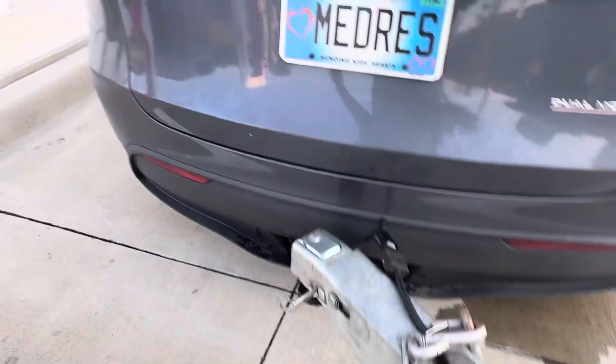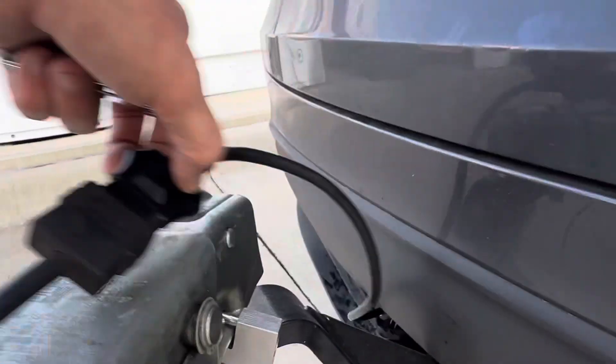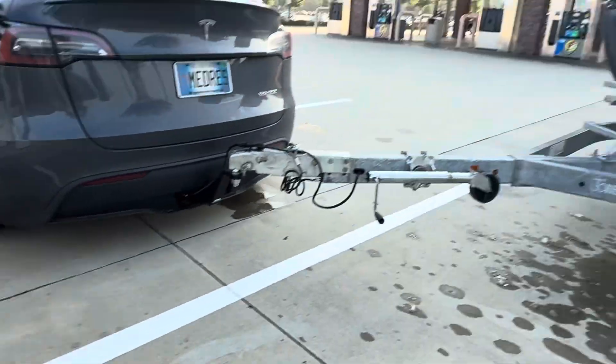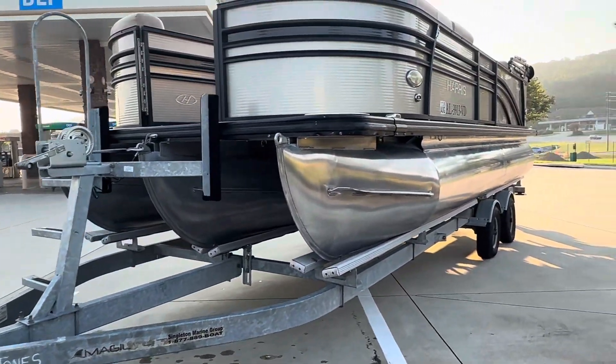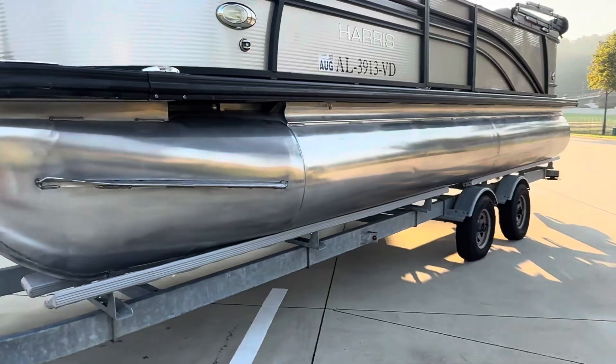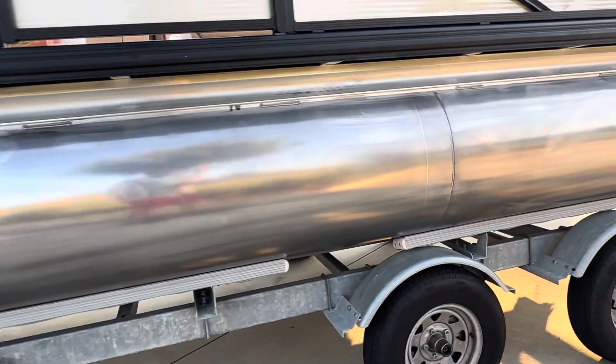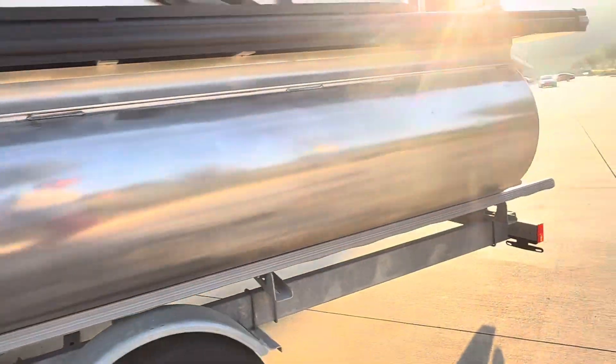I've had such good success with this I wouldn't want to change it. Here's the lock for the trailer so it shouldn't come off that ball at all. That's how to do it. I've been able to get it all the way up to 80 miles an hour on the interstate, no problem.